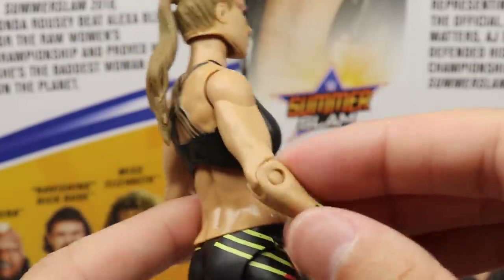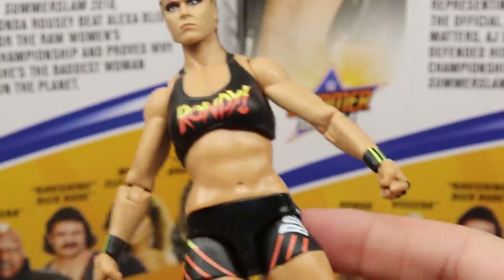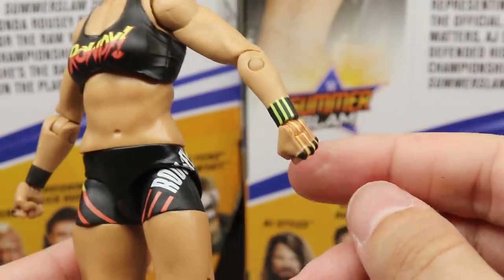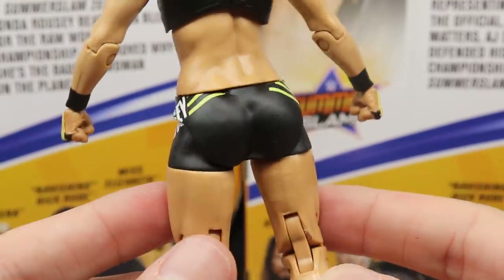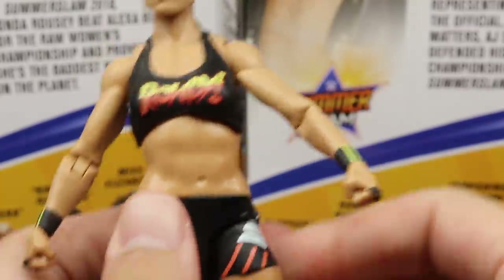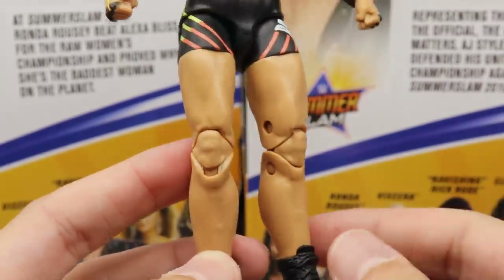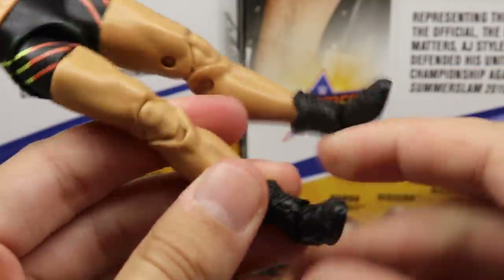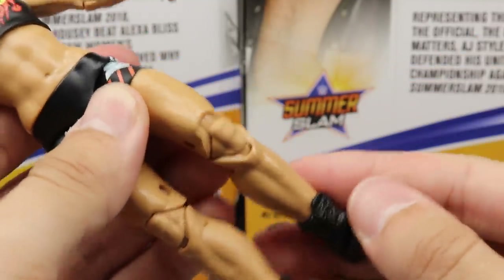Spinning it around, she does not have double-jointed arms like the Ultimate Edition, but it's not an Ultimate Edition. You do have the black top, ponytail head sculpt, and yellow paint on the wrist bands. On the side you have 'Rousey' in black, yellow and red — I really like the way these shorts look. She is on ball joints, and she does have double-jointed knees, which is a new addition for the women's figures that makes them so much better. Into the boots, she has a little ankle pivot but does not have the toe pivot we see with the Ultimate Edition.